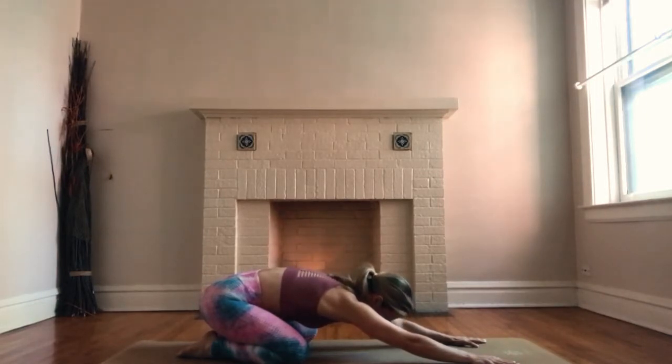Take this awareness of your breath with you throughout class. A few more breaths here.